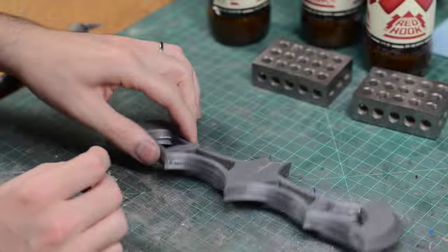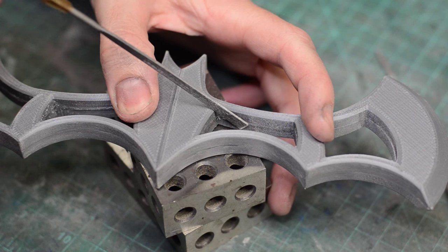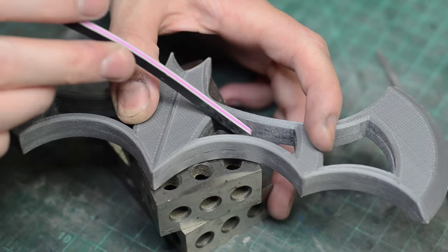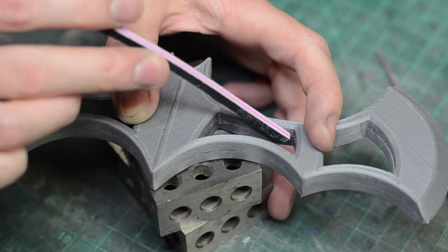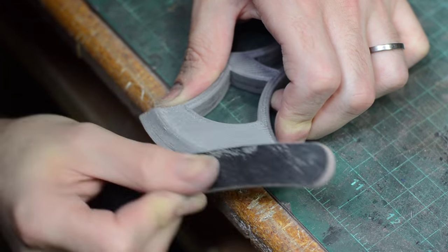This did create a little bit of squeeze out along that seam but I knew I was going to have to do some seam clean up anyway. So again using those files and sanding paper and sanding sticks I cleaned up the whole seam around the batarang. Then I had to sand the entire surface to get it all ready for finishing.